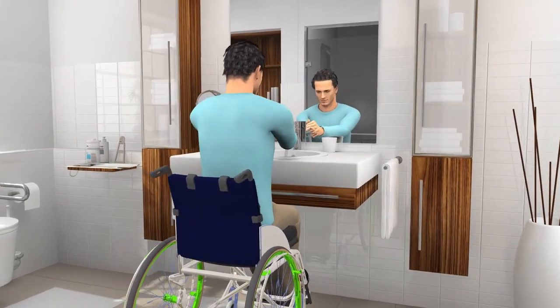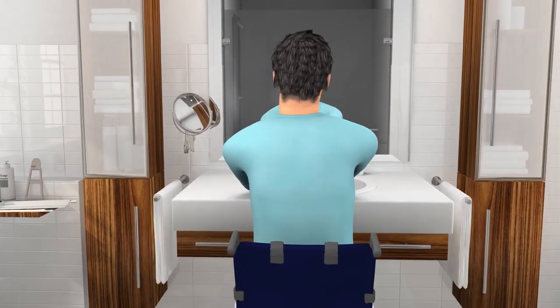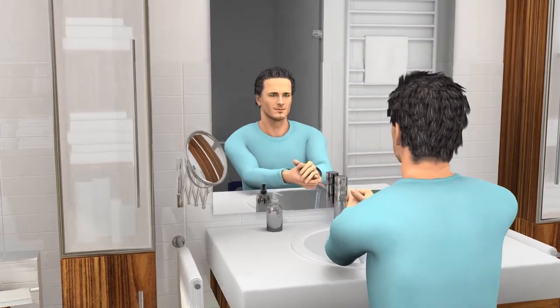Start by washing your hands thoroughly with water and soap. Remember also to wash your thumbs. Alcohol hand gel can be used if you don't have access to washing facilities.